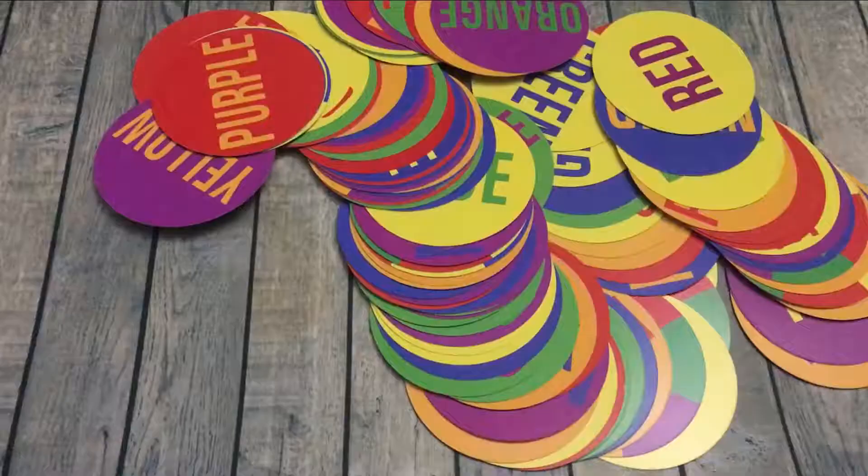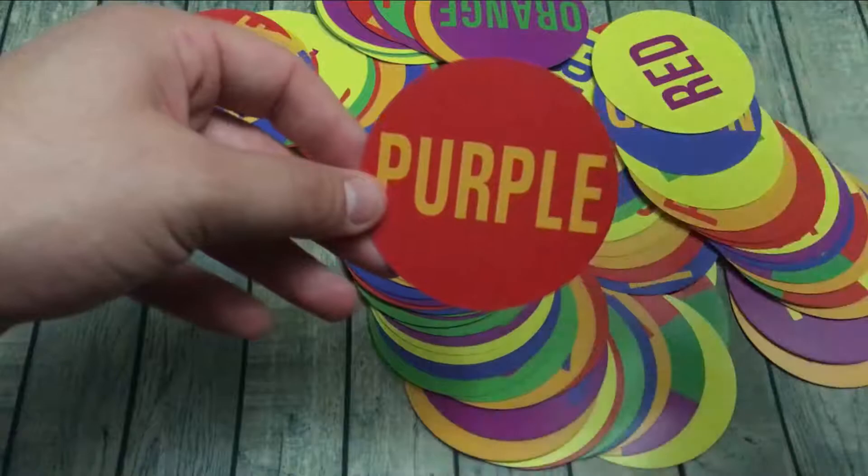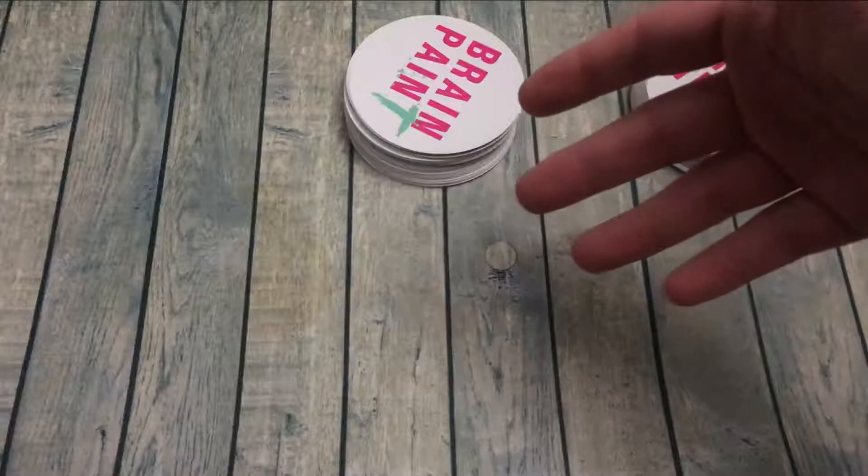This is Brain Paint — three games in one. The game comes with all these colors in the form of cards, with the word and then two separate colors as well. We'll start by going over one of the first games: Color Splat.